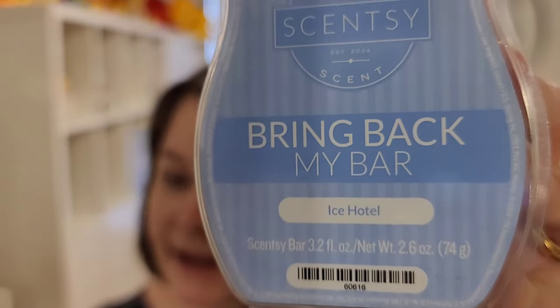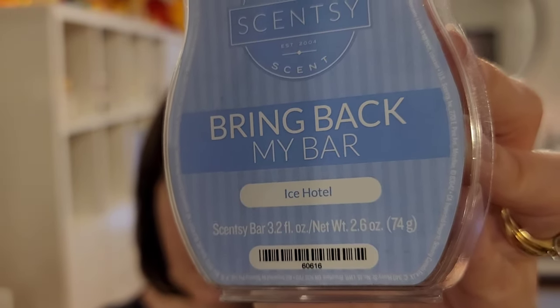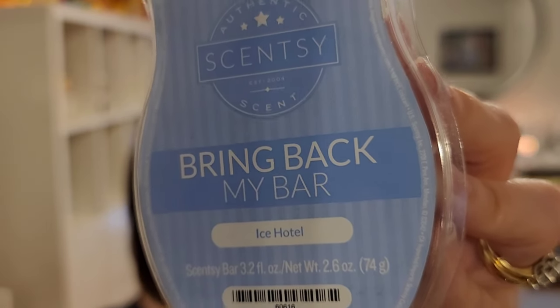Next is Ice Hotel, another one that will stay in my club as long as I have it. It is crystalline ice, white snow, cool magical fragrance of blue mint, arctic pine, and winter citrus. This is a hard scent to describe, but it smells cold — I don't know how they do it. When I have it melting I save it for summertime when it's hot and the air conditioner is having a hard time, because it helps make the room feel cooler and fresher without peppermint. Mmm, just love that. I kind of wish I had two of these in there — maybe if it ever comes back I'll up it to two.